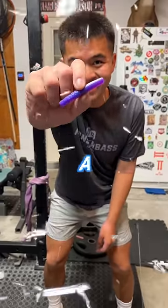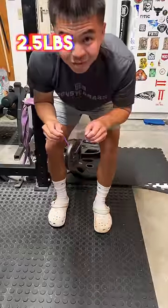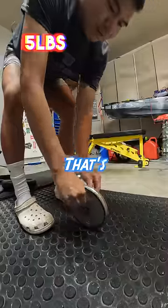How many pounds does it take to break a Z-Men soft plastic? Starting off with two and a half pounds — two and a half pounds, easy. Five pounds, that's light work.